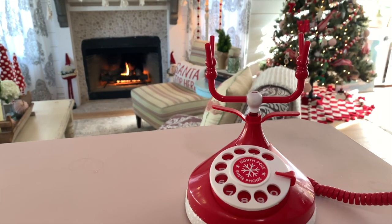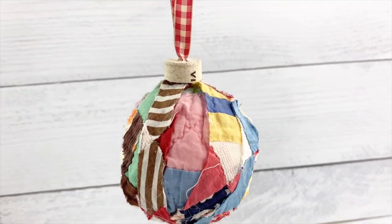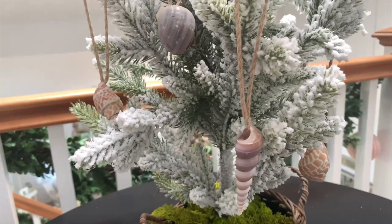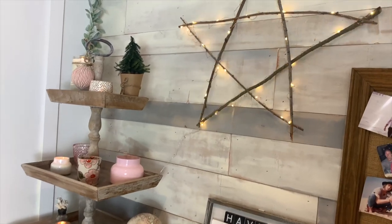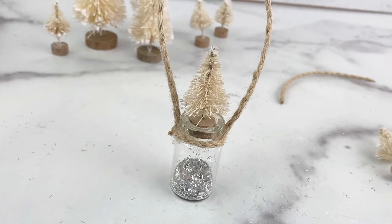Ho ho, hello! You've reached the desk of Santa! Hi everyone, it's Michelle Barada. Happy Holidays! It is officially holiday season and I'm gonna show you some really easy ornament DIYs. So I think we should just get started. You ready? Let's go!